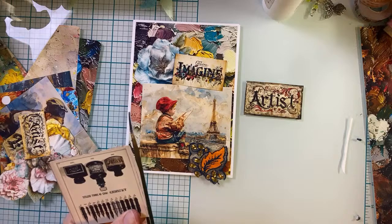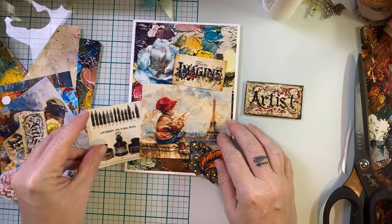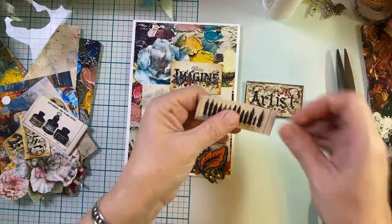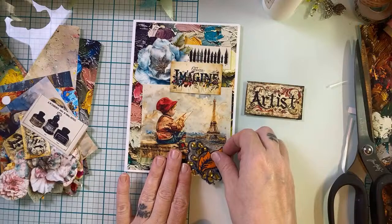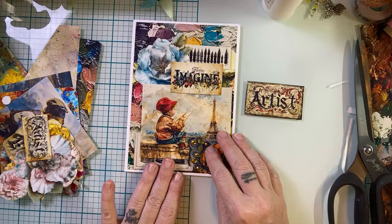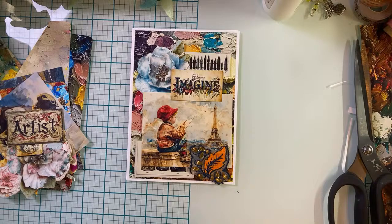Another great thing about printables is if you're really attached to a specific piece of ephemera — like maybe this one with the ink bottles and the calligraphy nibs — well, you could print it more than once. I'm actually going to separate it. I'm going to move a little bit up here. I keep wanting to put something up here. It was so adorable seeing her out with all of her friends yesterday shopping and they were just having so much fun. I think that's the card.